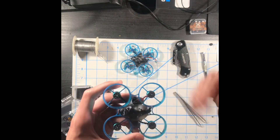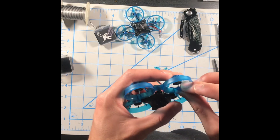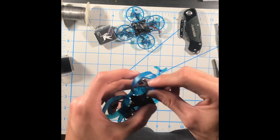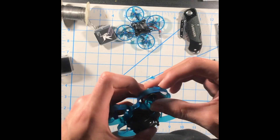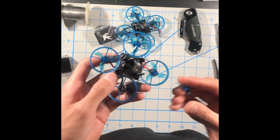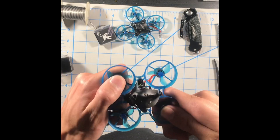The next step is installing propellers. If you're running props in, make sure your top left prop is clockwise and your top right motor is counterclockwise. If you're running props out, vice versa. I recommend props in: top right is counterclockwise, top left is clockwise. If you don't know clockwise or counterclockwise, look it up. Your back right is going to be the same as your top left, and your back left is the same as your top right.